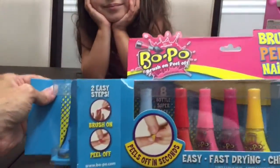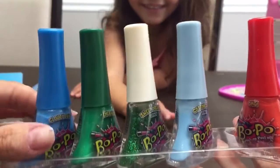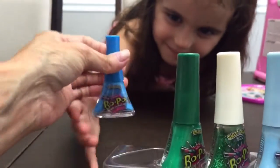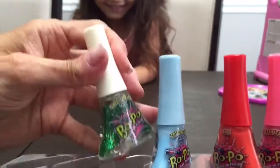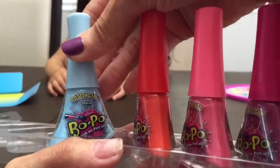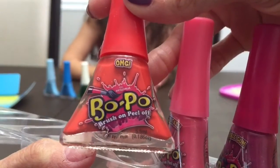Here we have the box - slide it open. Easy, top comes right off. Look at all the different colors! We have blue and this one is called Cloudy Day. That's a pretty blue color. Next we have emerald green - it's kind of shimmery if you look closely, see the shimmer. Then we have the sparkly Sweet Dreams Tints - this looks like a glittery one.